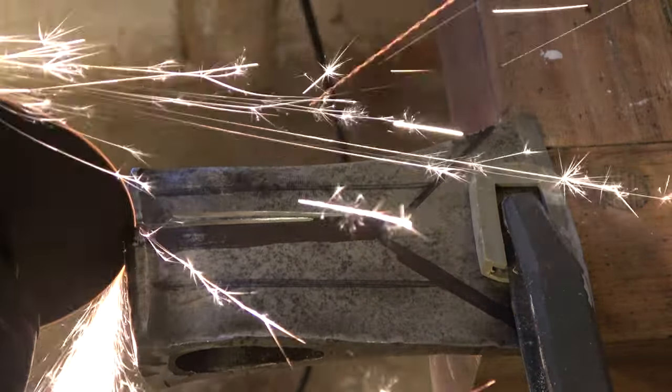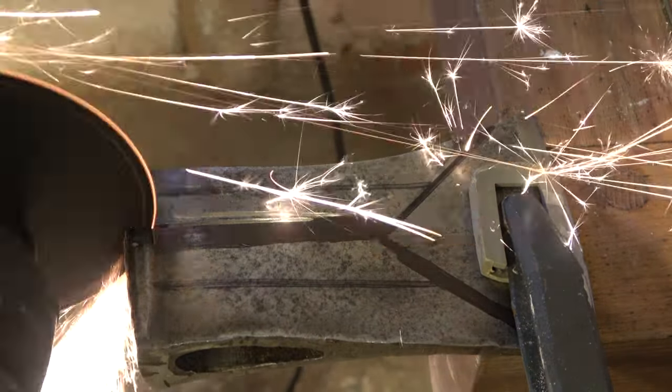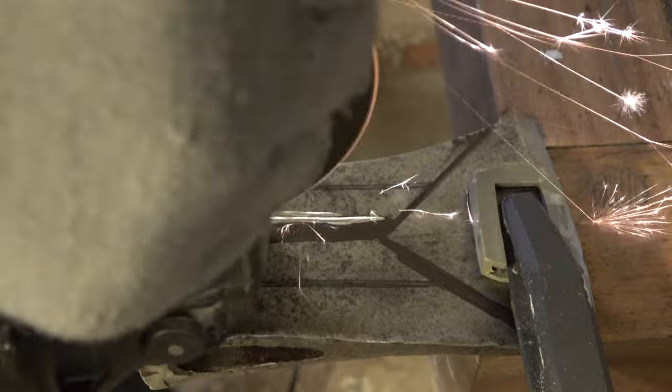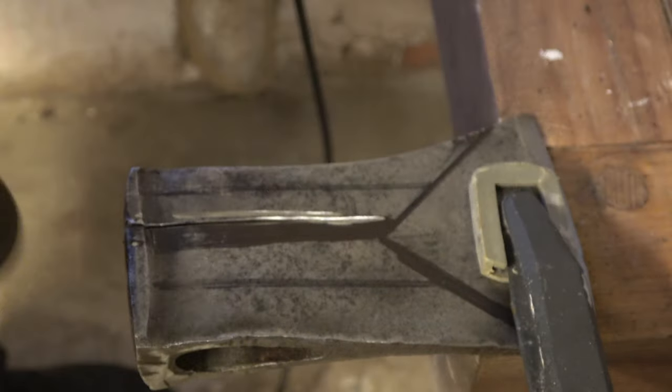This is the first time I have made the process of cutting the wire. I am going to use the machine to cut the wire. This is the machine to cut the wire.